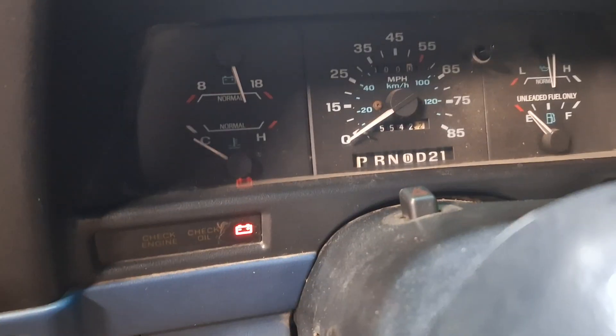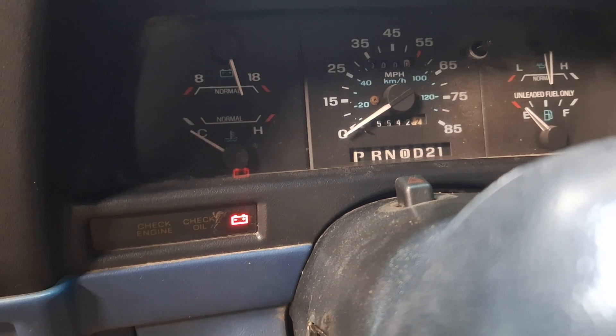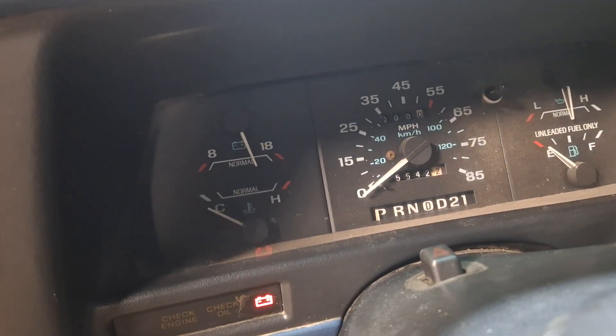Oh wow. It's got a battery light on but it's charging. Man, that runs great. That sounds real good.